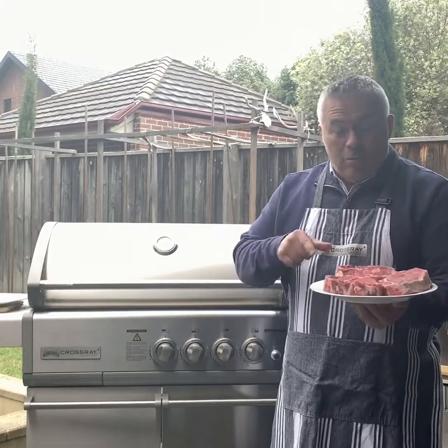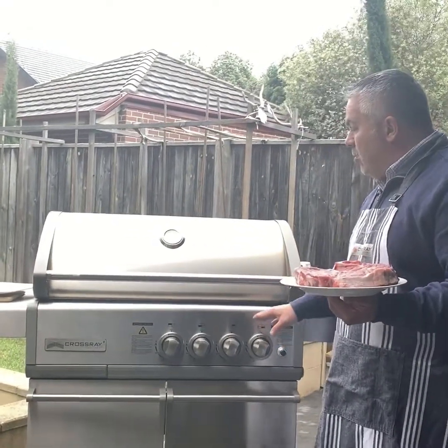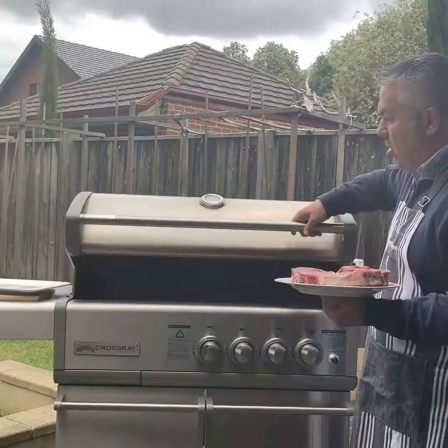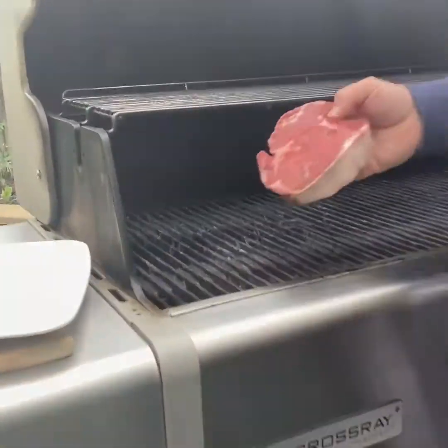Here we are now. We're ready to put our beautiful scotch fillet on the cross-ray barbecue. It's been on low for about 5 minutes to bring it up to a temperature of about 250-300 degrees. We're going to put them on now — let's have a beautiful look and come in closely and listen to this sound.